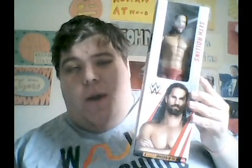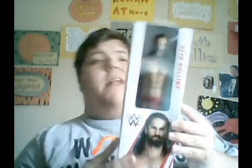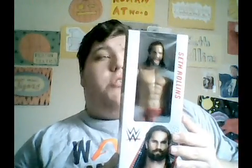What's up the John Squad, and happy Saturday! Today I am going to be reviewing this WWE Seth Rollins True Moves set. That is right, the John Squad, so let's do this.